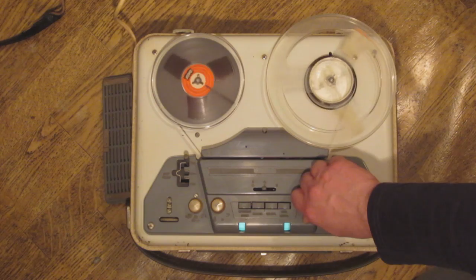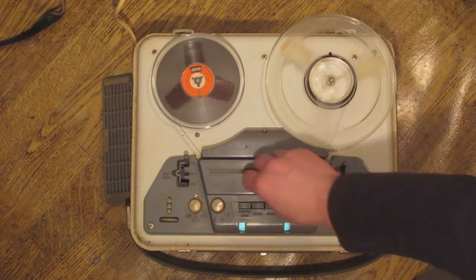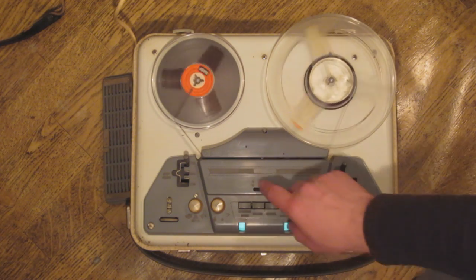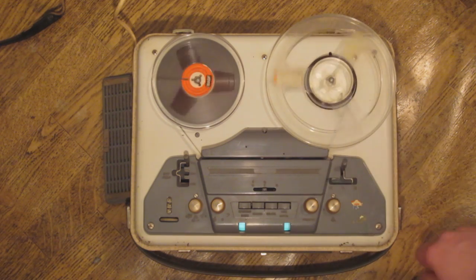Here we have a recording on the tape. One of the channels on this machine is completely dead, but one channel works more or less, as you can see with the joystick in the forward position.